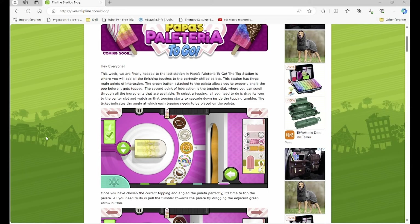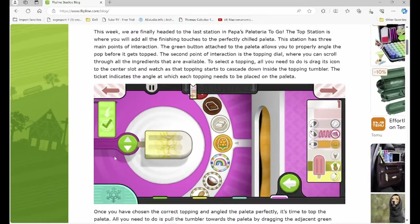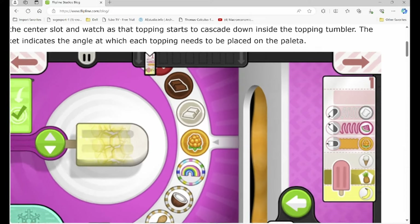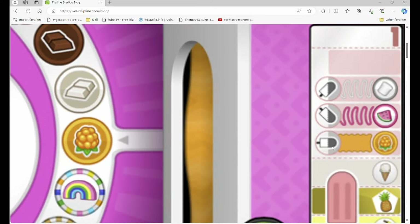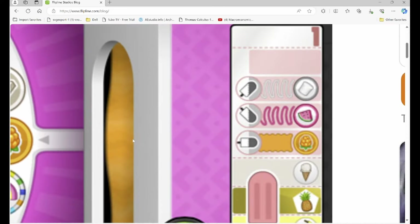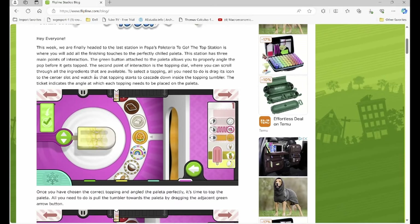It says that there are three different points of interaction. The first one is a green button — that's where you can drag and adjust the angle. As you can see on the ticket, the angle does kind of change. So this green button here is gonna allow you to manipulate that angle and have it set.